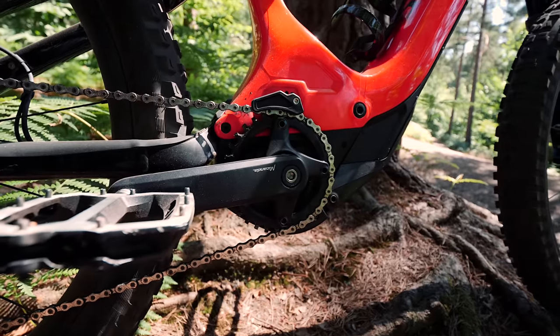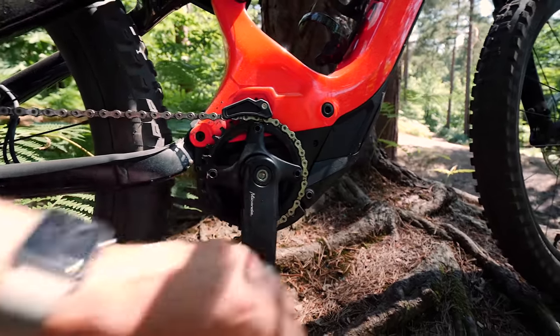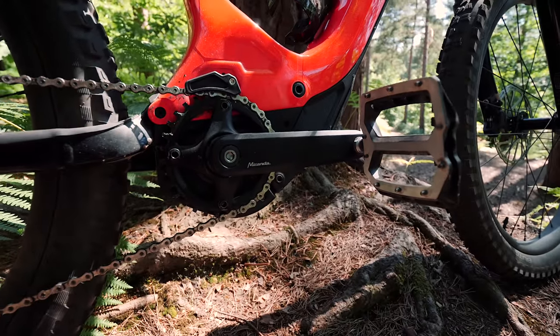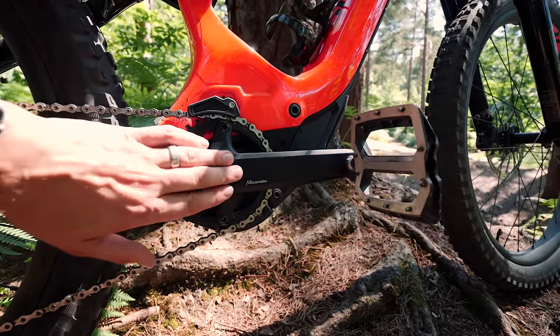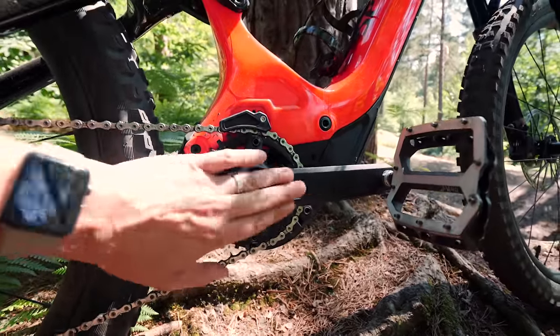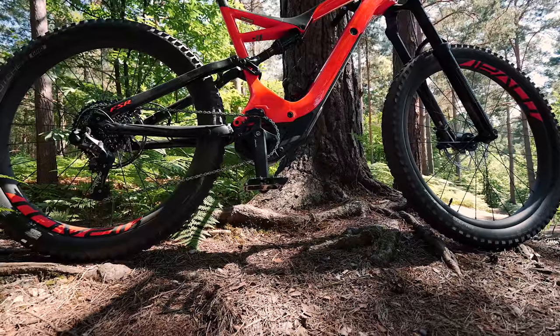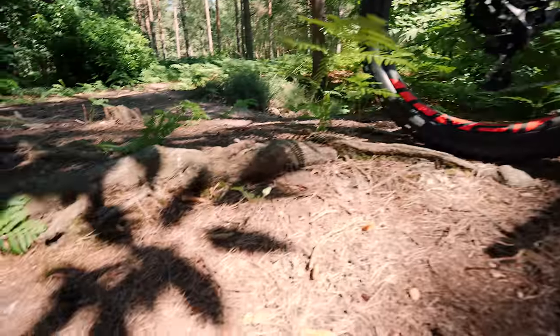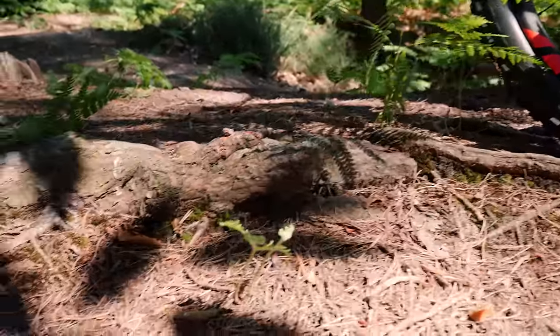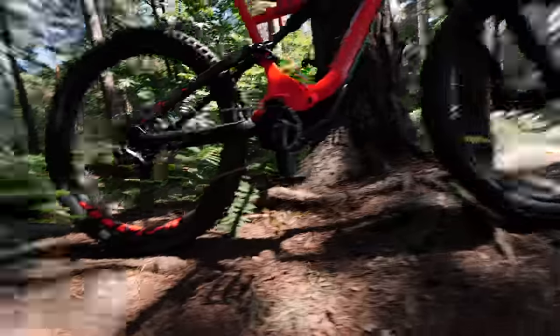There's a gentleman called Brian there. If you're in the UK or even outside of the UK, you can get these shipped to you. Brian will know — if you tell him you've seen Rob from EMTB Forums and he's got the Miranda cranks on, he'll know exactly what you're talking about and he'll be able to get you these exact cranks. So I'm going to have a quick blast — it's a very unscientific test. I'm just going to try and ride around over these rooty sections and see what happens.